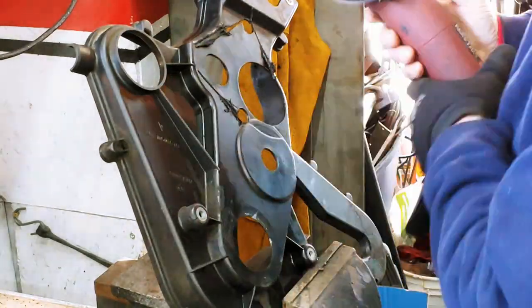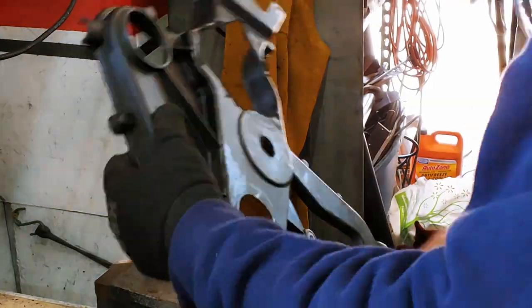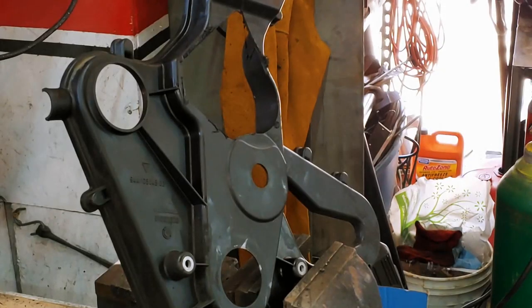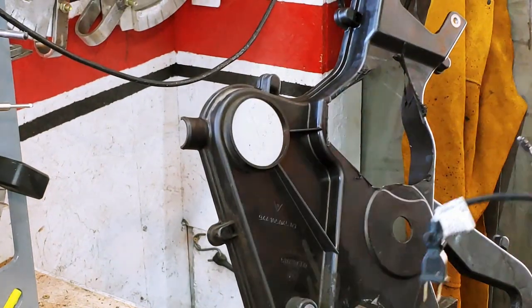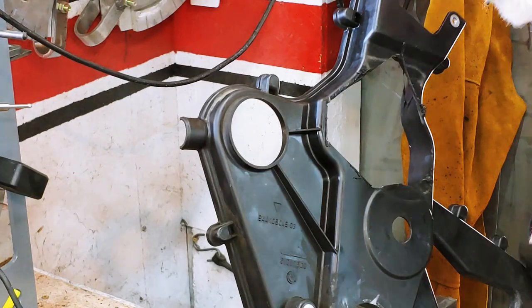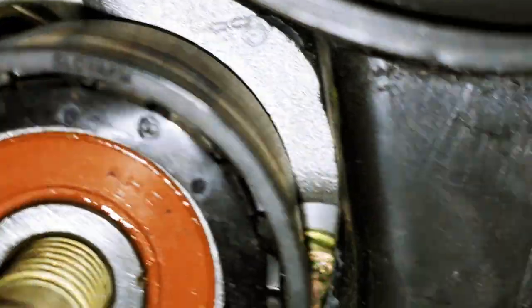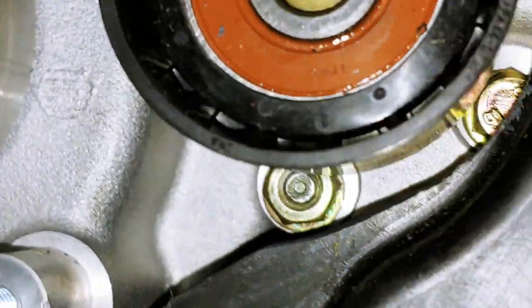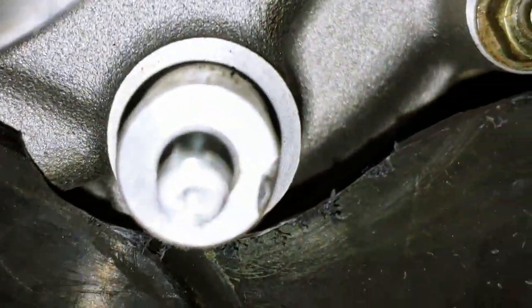The updated timing belt roller rubbed on the back cover. The early rollers are much smaller than the updated belt rollers. So I kept modifying and cutting out a triangle that would ensure an interference-free fit. I've got clearance all the way around that pulley, clearance all the way around that boss, and then on this boss.